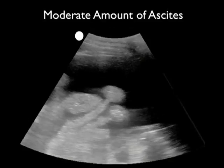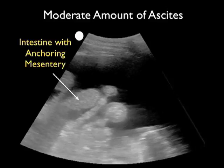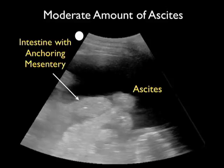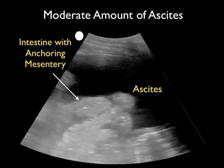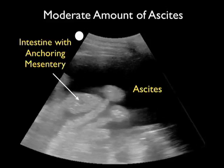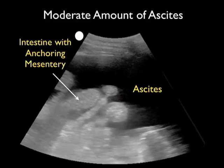This video shows a moderate amount of ascites again taken with a 3 megahertz probe. We note the intestine with anchoring mesentery sliding back and forth as the patient breathes, and we see a large collection of ascites — that dark or anechoic fluid collection — anterior to the intestine. This might be a good location to perform a paracentesis, as we could place the needle safely into that ascites without going through the intestine or anchoring mesentery.